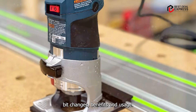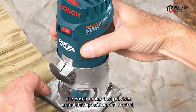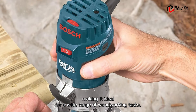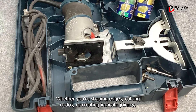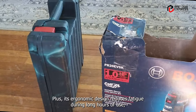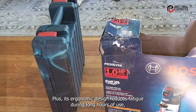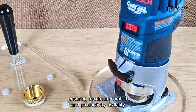Benefits and usage: The Bosch Router Tool provides unmatched precision and control, making it ideal for a wide range of woodworking tasks. Whether you're shaping edges, cutting dados, or creating intricate joinery, this router delivers consistent results every time. Plus, its ergonomic design reduces fatigue during long hours of use, ensuring maximum comfort and productivity.